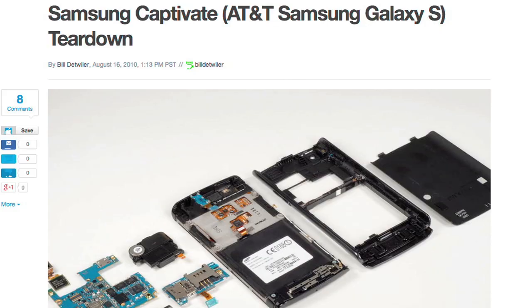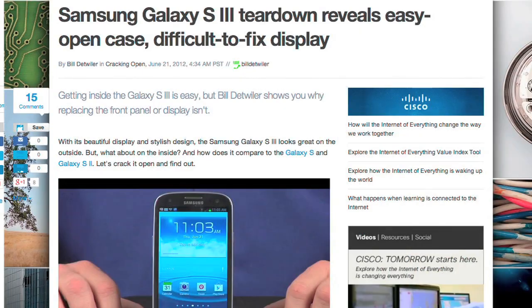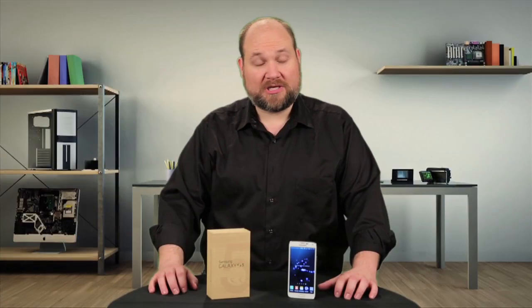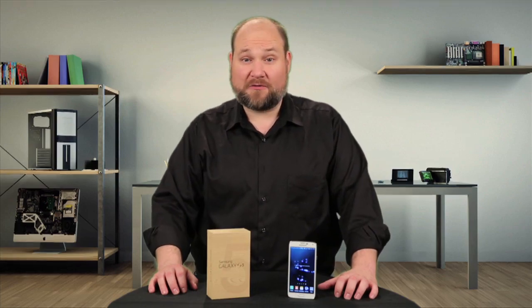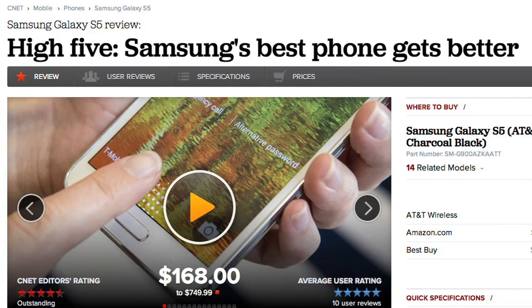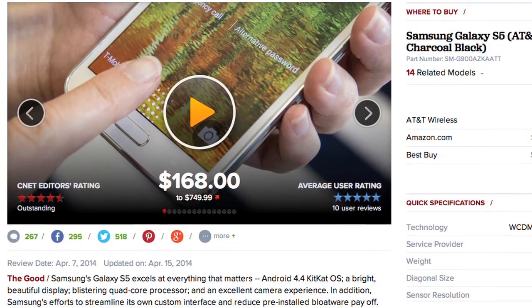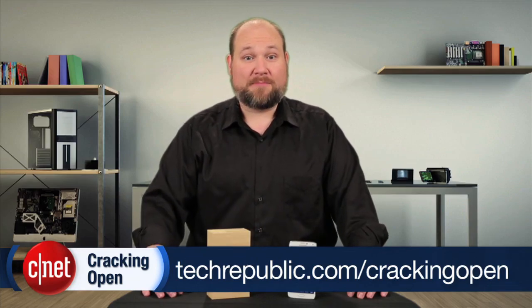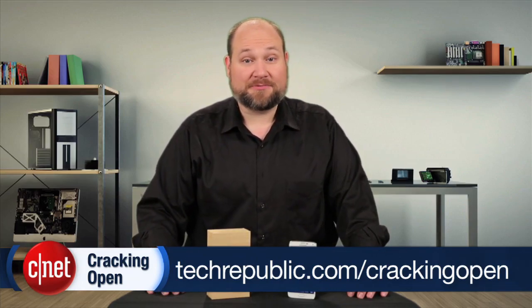Having cracked open or tested every Galaxy S model, I continue to be impressed by the engineering effort Samsung puts into their phones. But I just wish they would put the same effort into giving their phones a more elegant and innovative design. For more information on the S5, including real-world tests, check out the full CNET gallery. And to see more teardown photos and read my full hardware analysis, go to techrepublic.com/cracking-open.